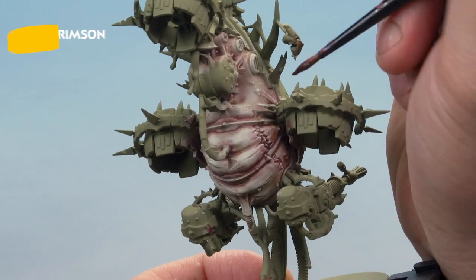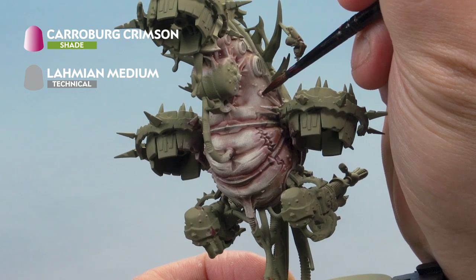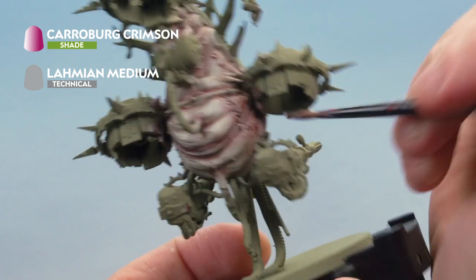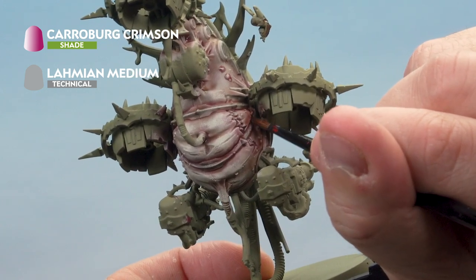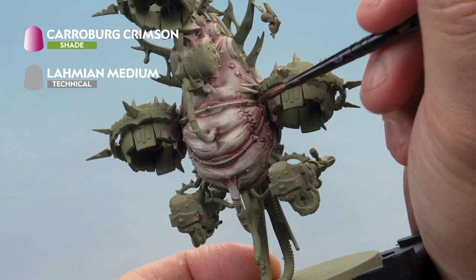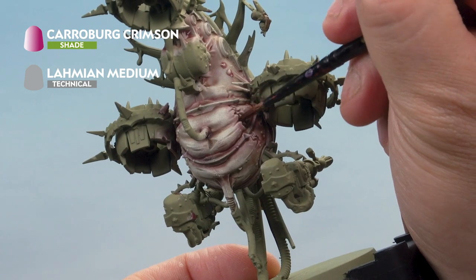Last but not least, we've got some Carroburg Crimson, thinned down with Lahmian Medium, and we're just picking out the boils and pustules all over our bloat drone's flesh. We're also going to paint it into some of the deeper areas near the sides to create an extra degree of distress in the skin. Once we've done all of that, we'll go back and paint the rest of the miniature that's not skin with Death Guard Green, ready for painting later on.